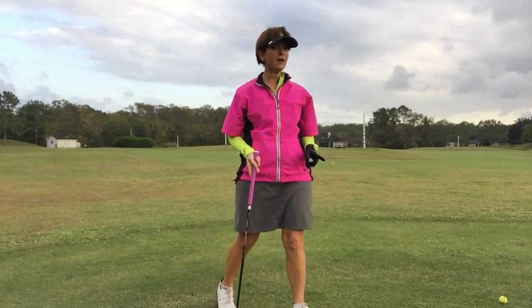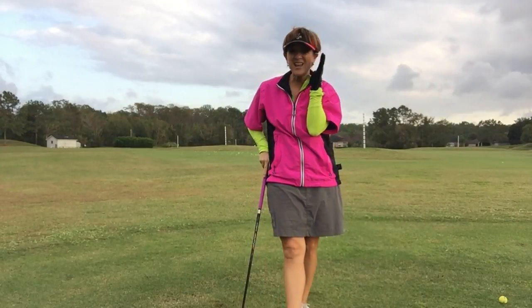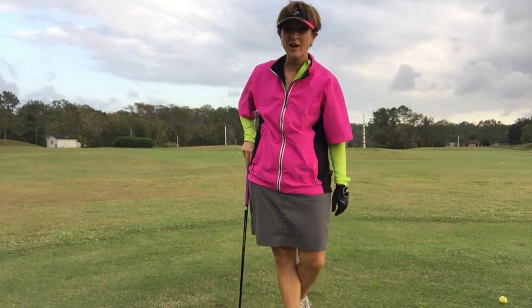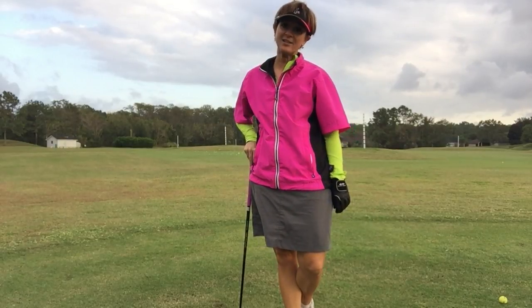If you practice this, I promise you will get better at golf. And don't tell the guys because they are deathly afraid of the 50-yard shot. I hope this helps. I'm Kathy Nyman, an LPGA Class A teaching professional.